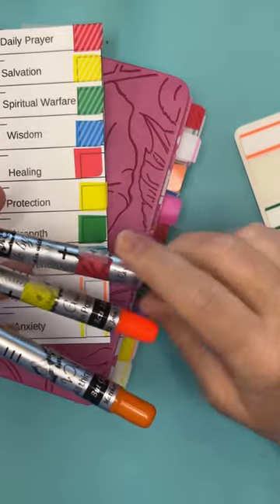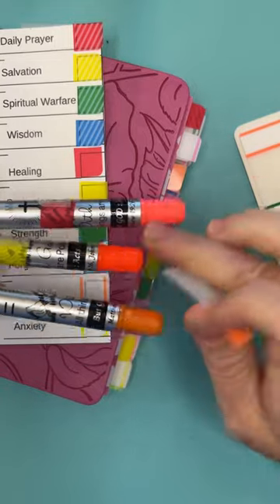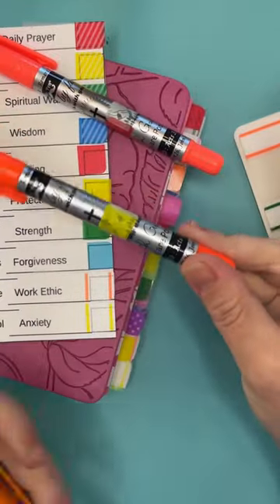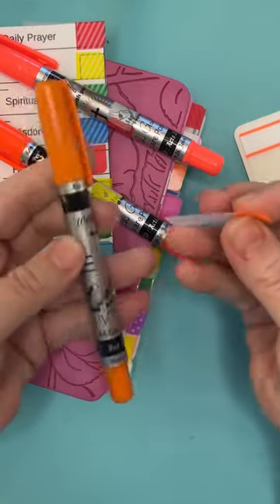So putting your tab right on the marker itself, or the highlighter, so that way you know exactly which color it is. Like this one I'm using for red since I don't have a red. This one does not look yellow, but that's what I'm using for yellow. And then this one's the orange.